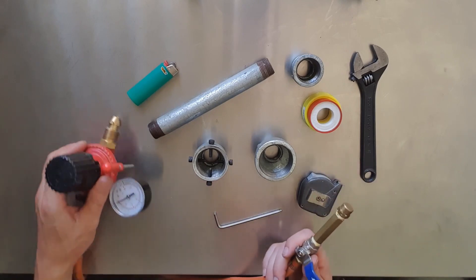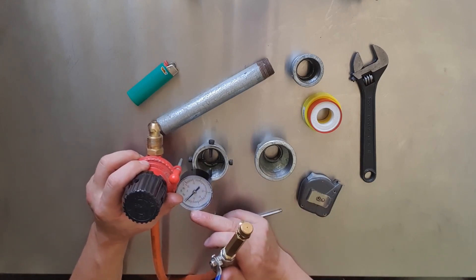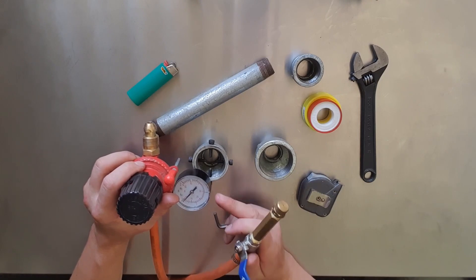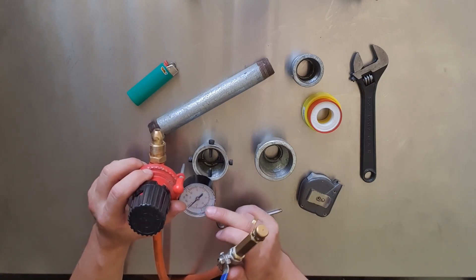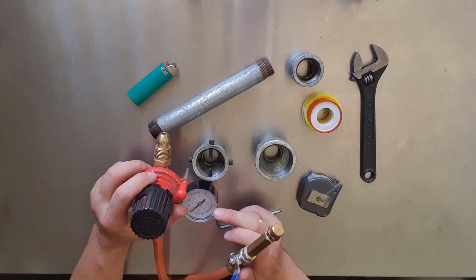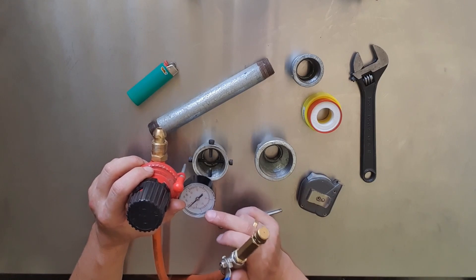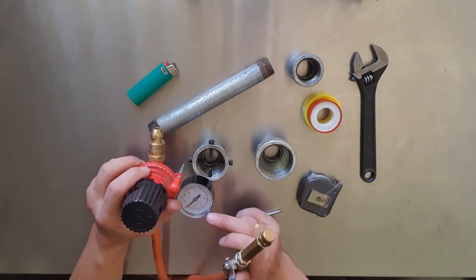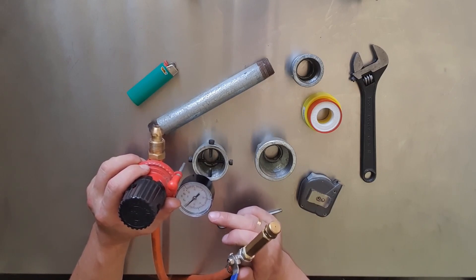What we've got here is an adjustable regulator for regulating the gas flow. This isn't restricted — a barbecue regulator is restricted, but this will go right up to 30–40 psi. We're never going to run it that high though; I've been running around 20 psi and that gives me more than enough heat for the small coffee can furnace I've been using.